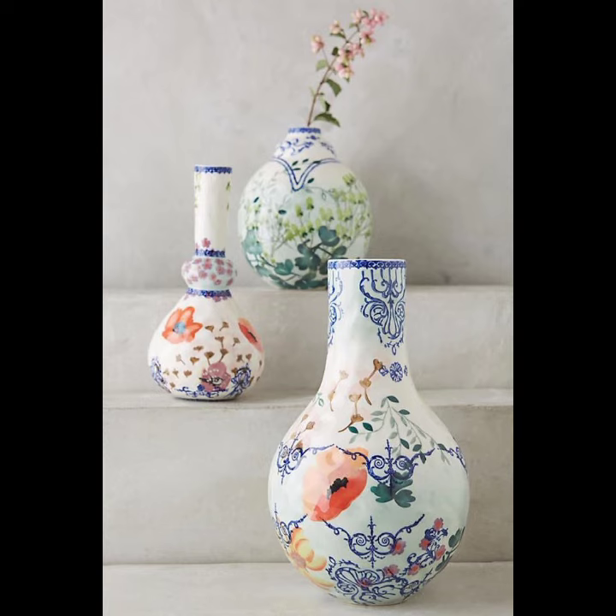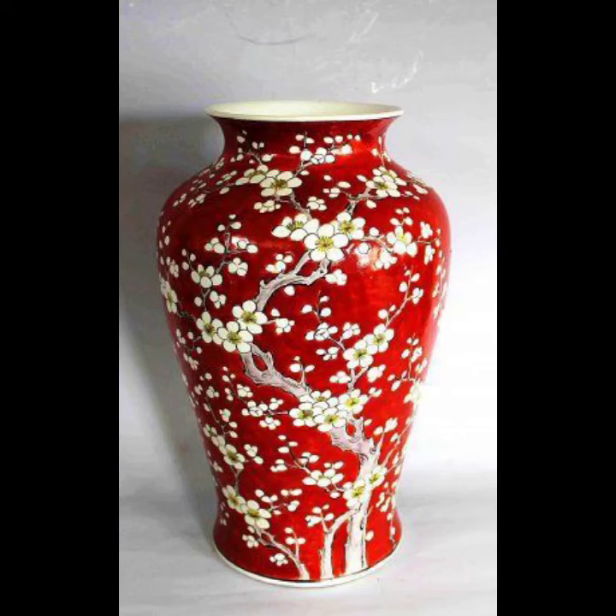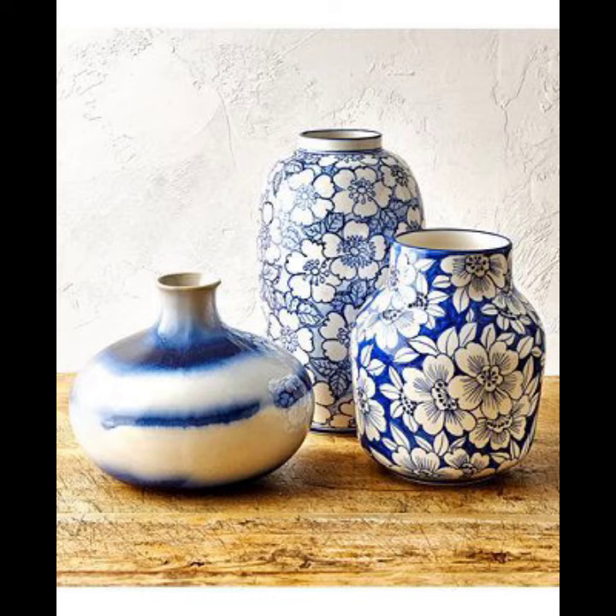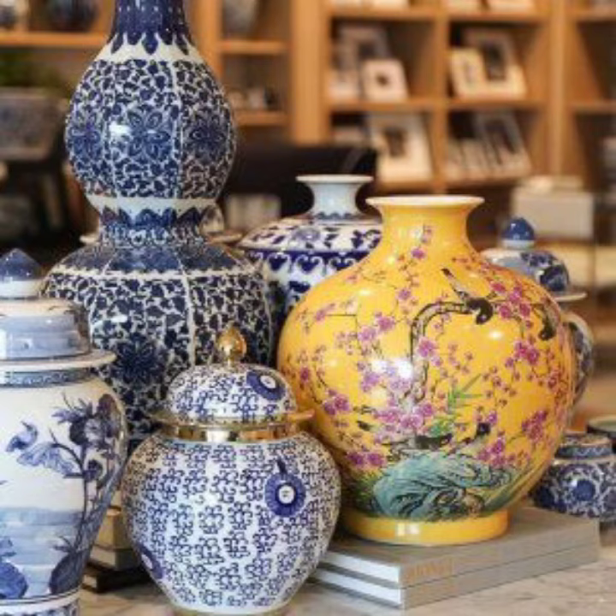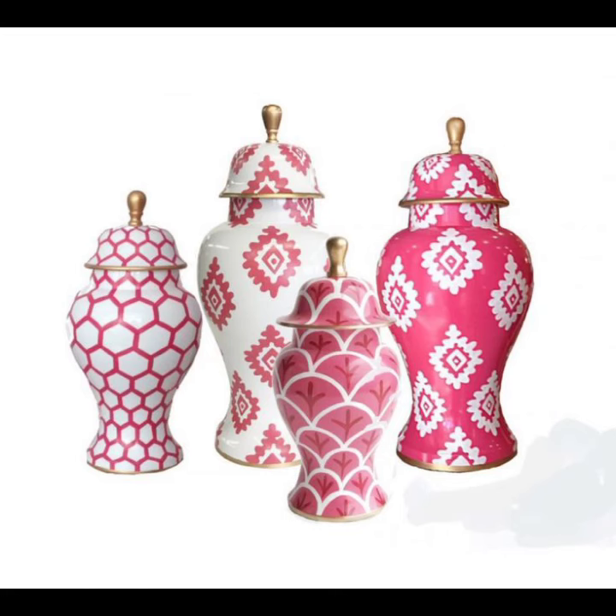A vase is an open container. It can be made from a number of materials such as ceramic, glass, non-rusting metals such as aluminium, brass, bronze, or stainless steel.